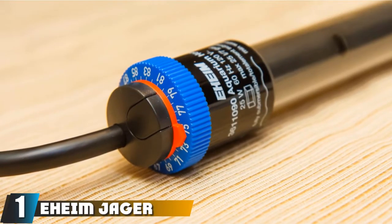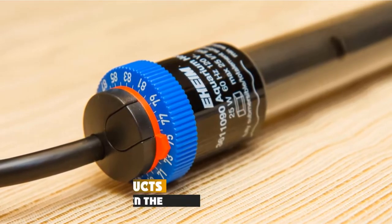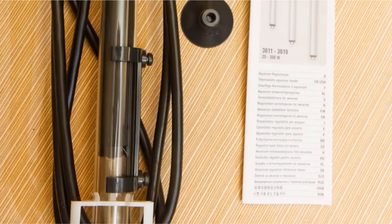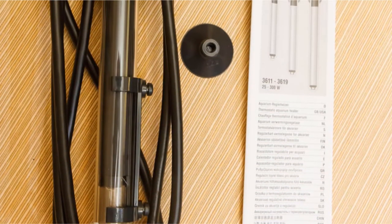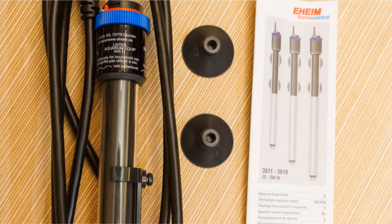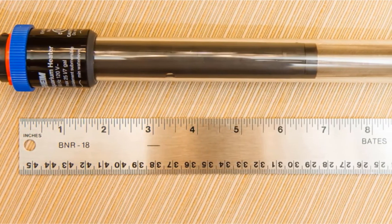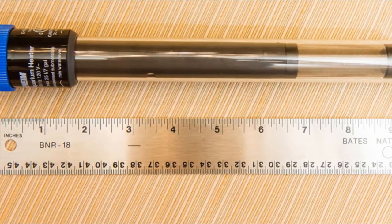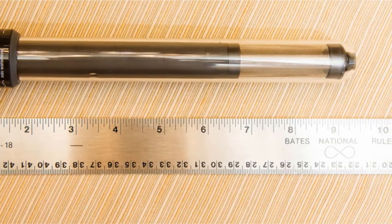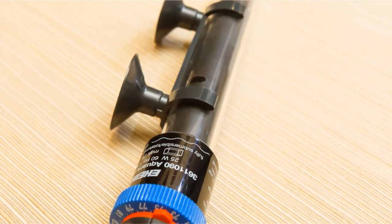At the first position of our list, we have the Aheim Jaeger Aquarium Thermostat Heater. The Aheim Jaeger is a fully submersible heater that comes in a range of power levels — 25, 50, 75, 125, 150, 200, 250, and 300 watt options — making it a good choice for pretty much every size of aquarium. It comes with a run-dry protection feature so it stops running if it is no longer submerged. It comes with a nearly 6-foot long cord, which is nice in terms of setting it up.